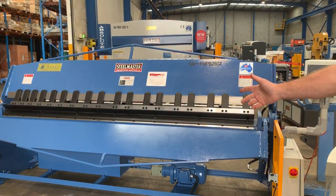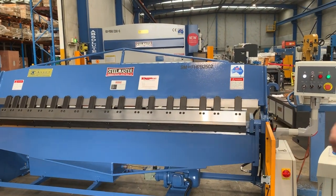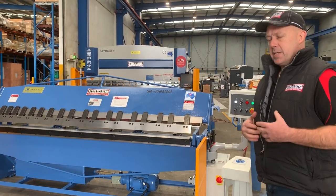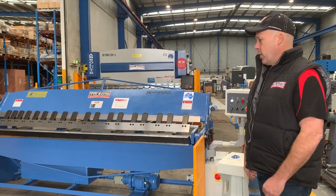The 2502 is very popular because of the bending speed, as you just saw. It's perfect for catering, HVAC, general sheet metal — any work where you need speed out of your folding.